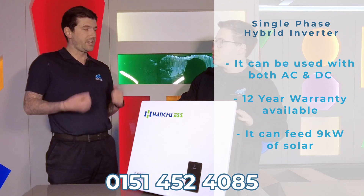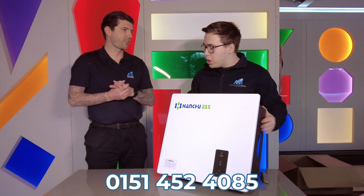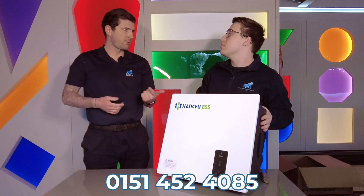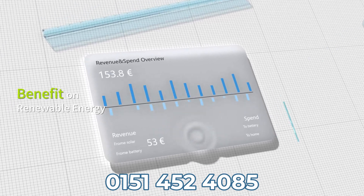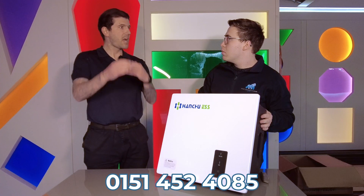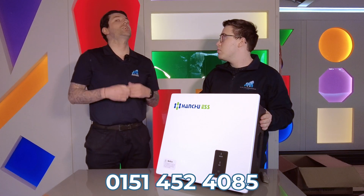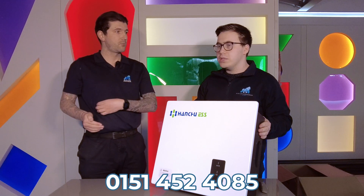The six kilowatt hybrid inverter can be used with a solar input or without. It comes with a twelve-year warranty. This unit can actually feed up to nine kilowatts of solar. In terms of monitoring, when you purchase one you'll be set up on an app on your smartphone, tablet, or laptop, and you'll be able to monitor the whole system — solar production, what's going into the grid, what's going into the battery. You can also set what time the battery charges, so if you're on off-peak tariffs like Octopus or Economy Seven you can charge off the grid.